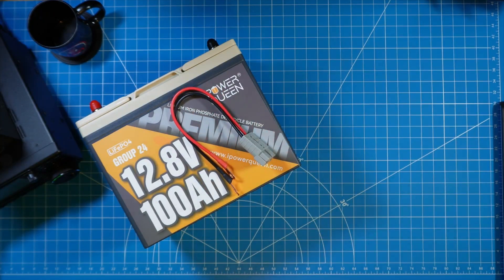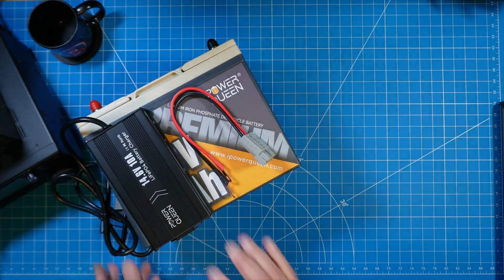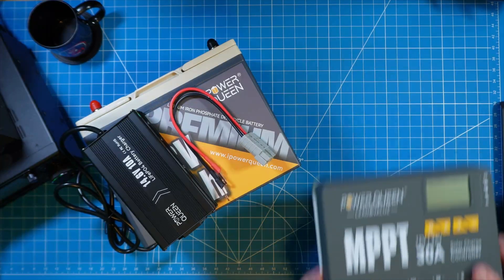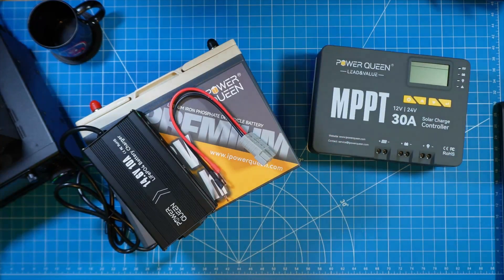I'm just going to use the 110 wall outlet charger to top it off before we do some capacity tests. But what I really want to show you in this video beyond the capacity test using my CBA5 is how do we charge this with the solar charge controller from PowerQueen.